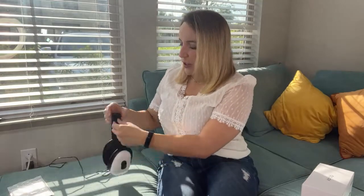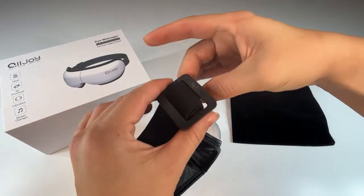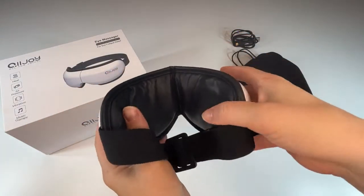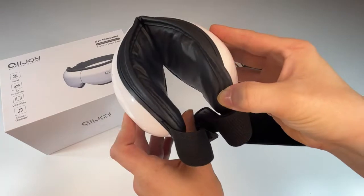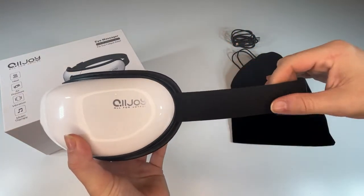Let's talk about this device. It is an eye massager — it goes across your eyes kind of like a sleep mask almost. It's got an adjustable strap in the back. It's nice and stretchy, very comfortable. I especially like to use it when I'm lying down, but you can definitely use it while you're sitting up or reclined. Just don't use it while you're walking or driving because it completely blocks your vision.